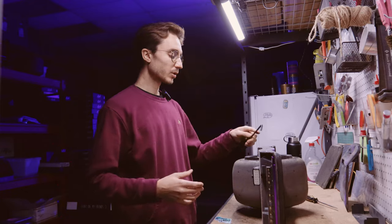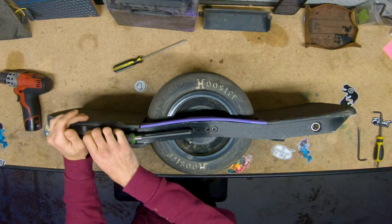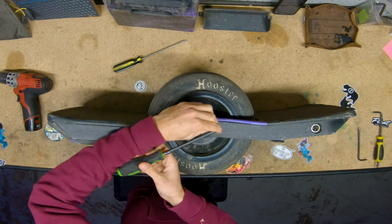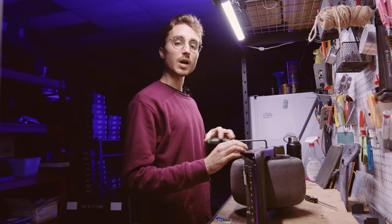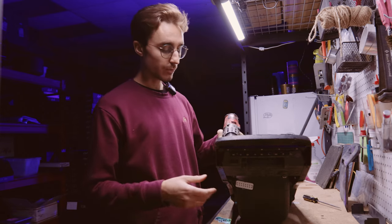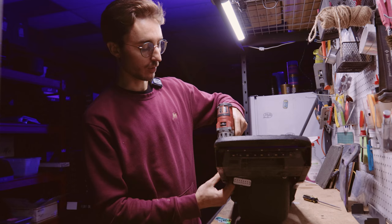Now take your quarter inch allen and unbolt and remove the bolts that bolt your axle block into your rails. Make sure to set those aside because you will be reusing them. If you have fender deletes you're going to want to remove those — it's just going to make it a lot easier to work on.